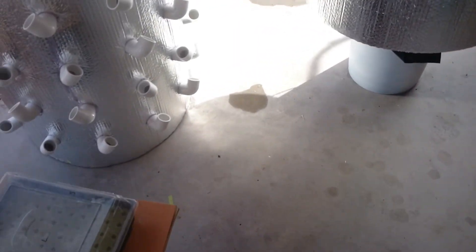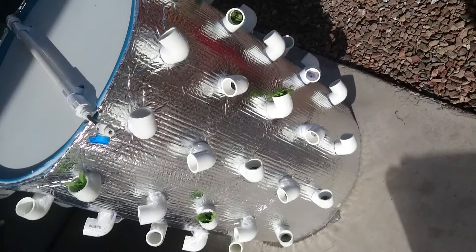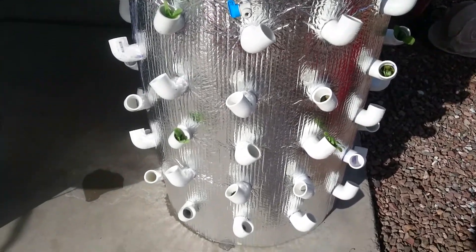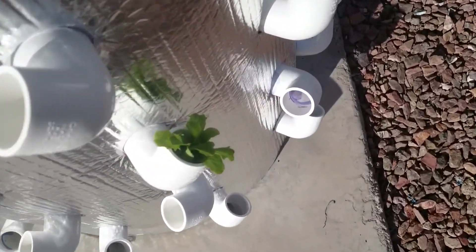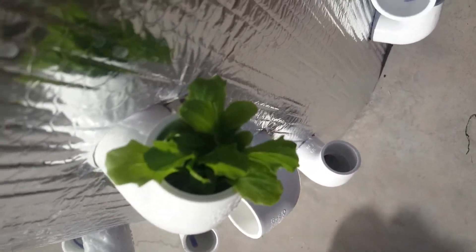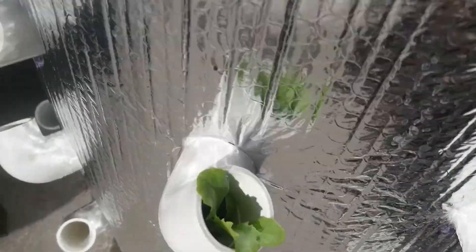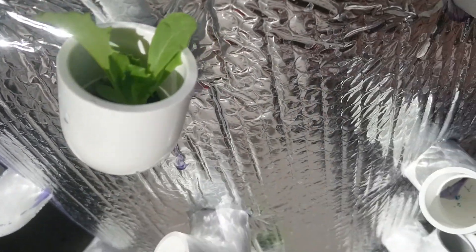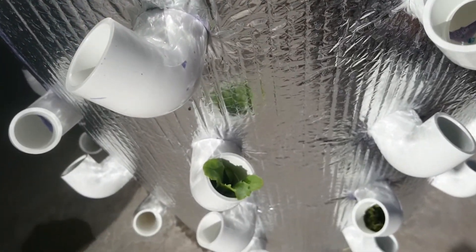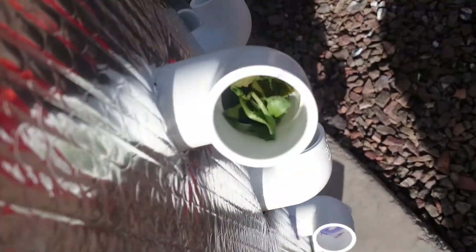Here we are — this is the final version of the grow tower. It is complete and functional. It works really good; I've worked out all the bugs with the misting heads and the clogging and all that. I didn't fill it all the way up with lettuce yet because obviously I'm not going to eat this much lettuce, but I'd like to fill these up with different types of food. Right now I've got this regular lettuce and then I have some butter crunch that a friend recommended.